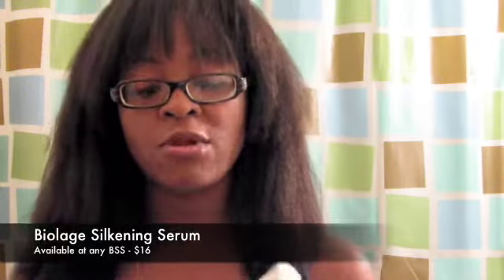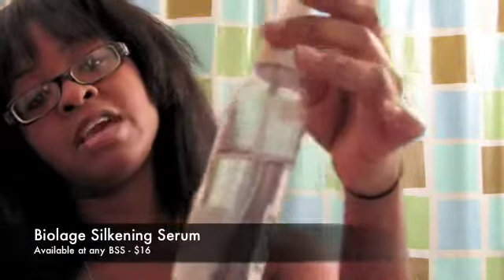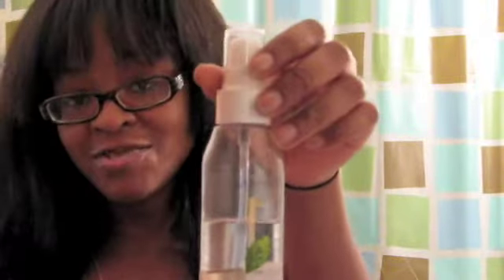You should always use a straightening serum when you flat iron your hair. What I actually use is this Byelage Smoothing Serum. It costs about $16 at Ricky's, which is where I got it. Or you could probably also get it at Sally's or any other beauty supply.